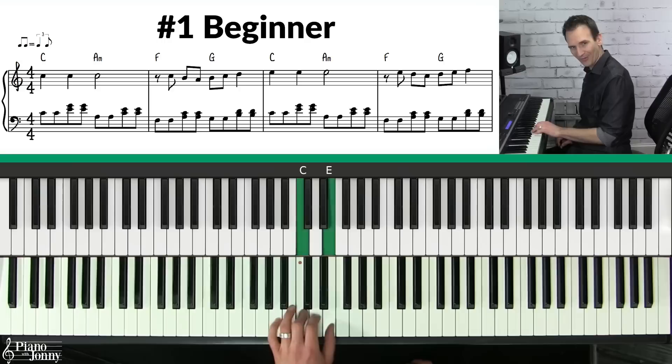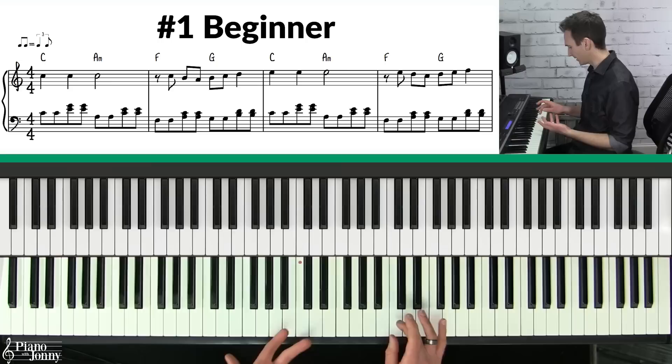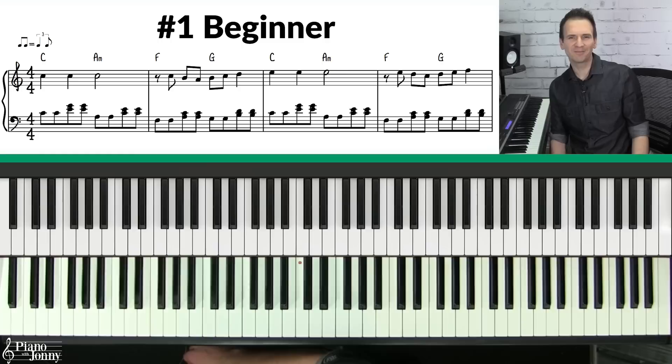Now you want to make sure you're swinging your notes — one and two and three and four and — to get the right feel for this. Lastly, your melody is going to come from the C major scale, which is all white notes. And then we have a little F sharp going to the G and walking up to C.